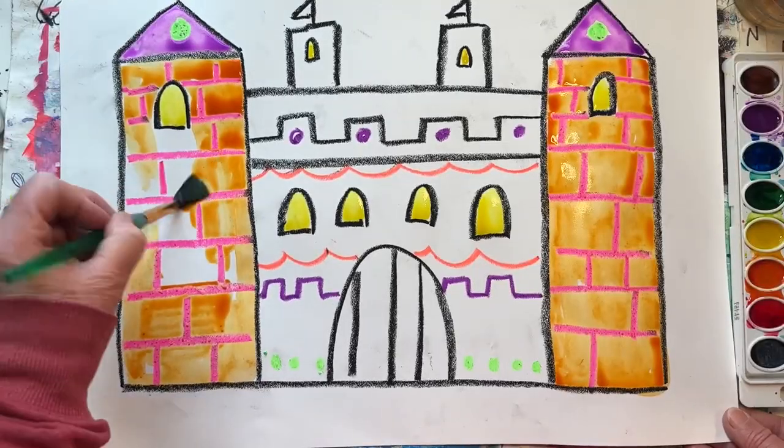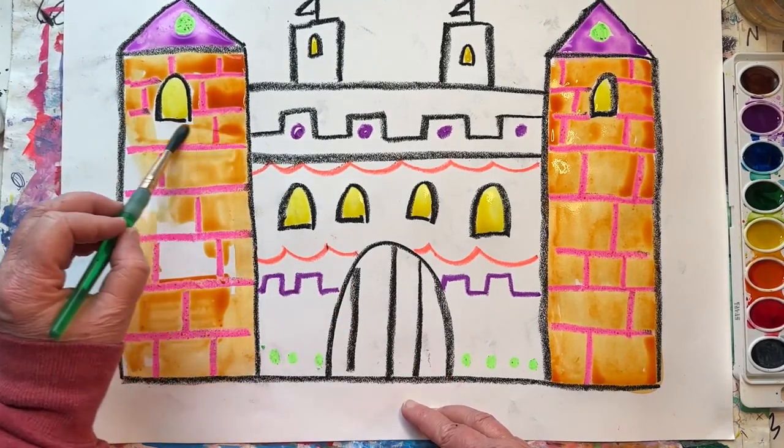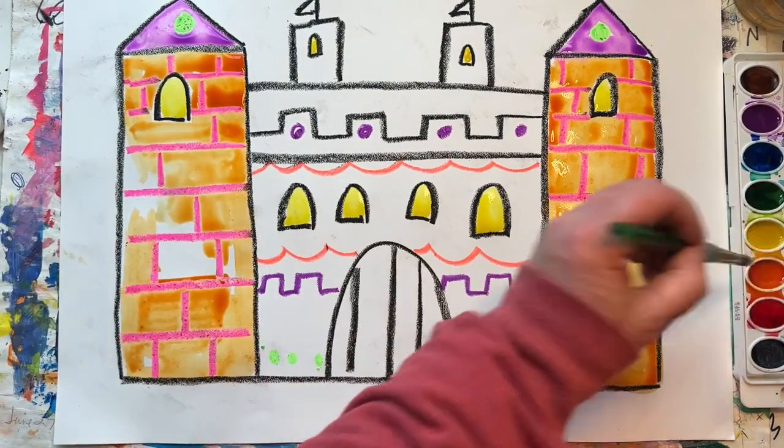Never scrub your paint brush on your paper. That could make a hole in your paper and it's really hard on the paint brush. It could ruin the hairs.